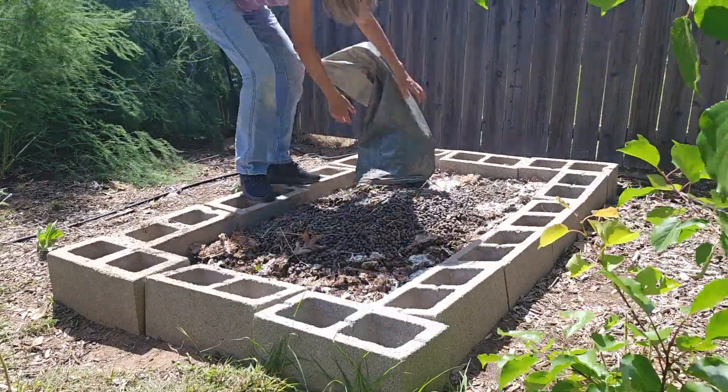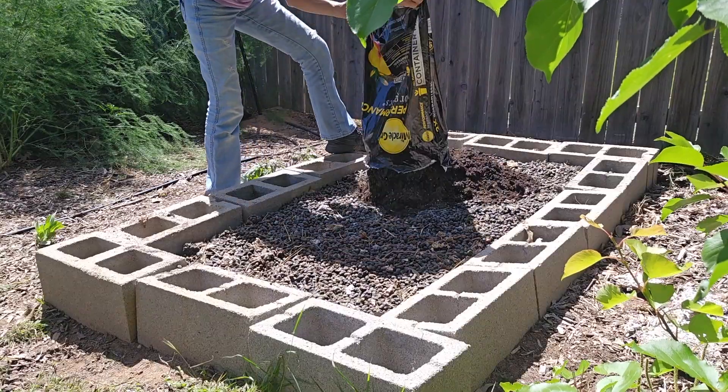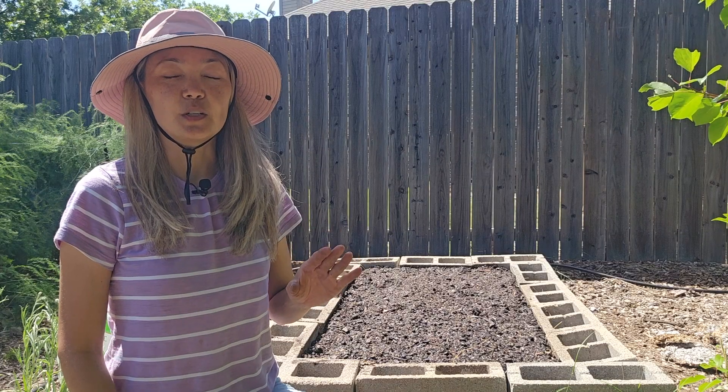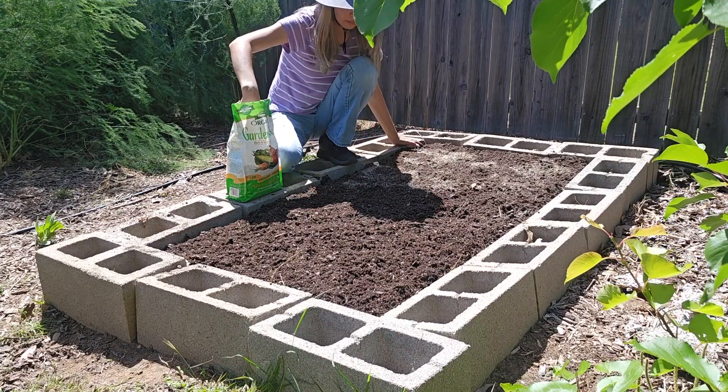The llama manure that I used is not composted — it's still pelleted fresh llama manure so it's not going to feed the plants right away. For that purpose I sprinkled some organic all-purpose fertilizer that will feed the plants immediately.